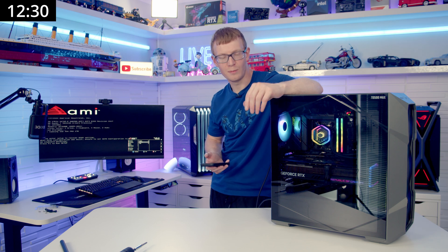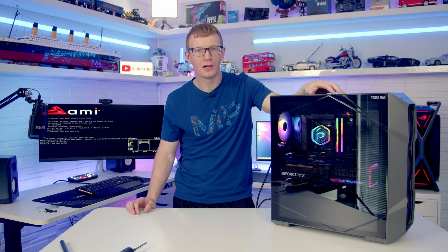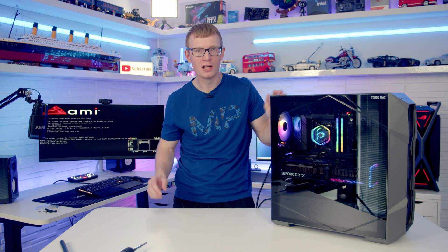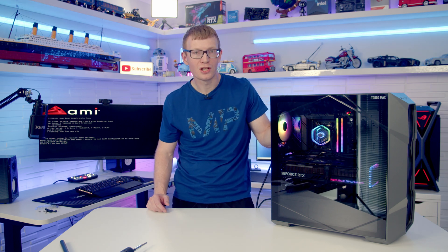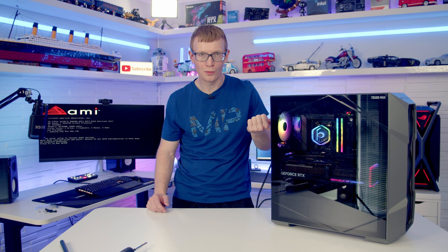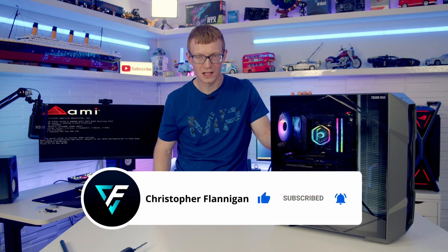12 and a half minutes to build a PC. I did think I was going to beat 10 minutes — a bit slower than what I thought. But it wasn't me trying to do everything as quickly as I could; I didn't have everything out and prepared — I wanted to do it with the case as it came out of the box. I'm still pretty happy with about 12 and a half minutes. I have done a full step-by-step guide to building in this case at a much slower pace, so I'll put a link to that video in the description. If you enjoyed this video, please give it a thumbs up and hit the subscribe button. Thanks for watching.